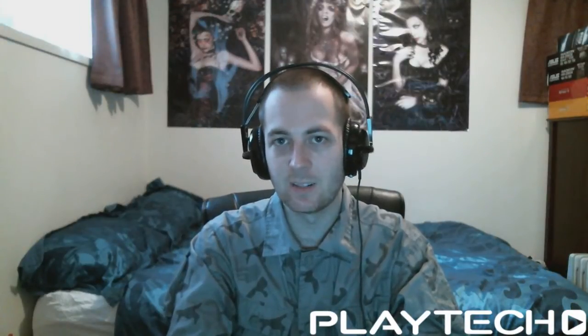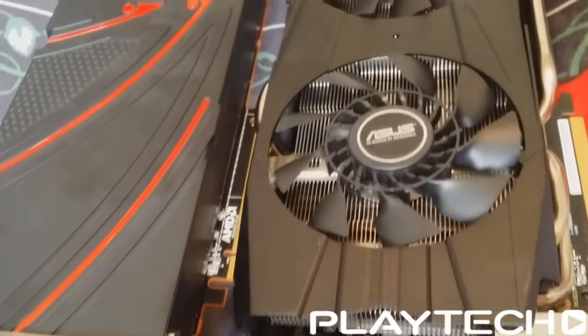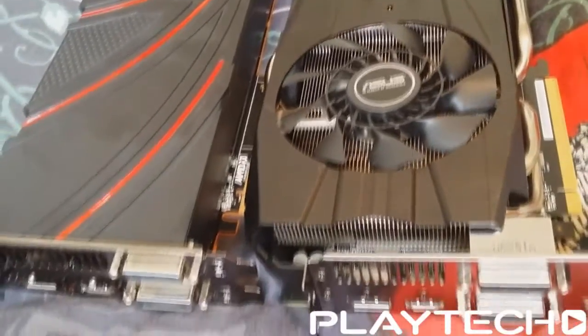The DirectCU2 cooler is getting quite well-known — a lot of people like it and a lot of people don't. Personally I think it looks awesome, and you can switch out the colors as explained in the unboxing video. It has a standard fan on one side, and closer to the exhaust is the Cooltech fan, a hybrid fan that pushes some air through like normal and some out like a reference model. It also has good-looking heat sinks, a big 10mm heat pipe, and a backplate.